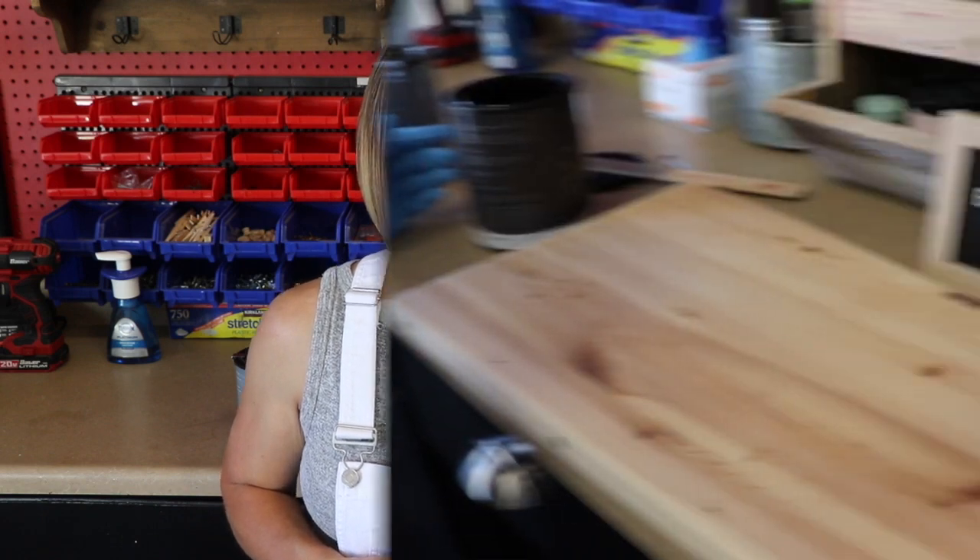I actually have another client next month that I'm going to be doing a stain project for, and she requested something I'm hoping will come out very similar to this finish. Let's go ahead and tip the camera down and get started so we can check this out and see what it looks like.